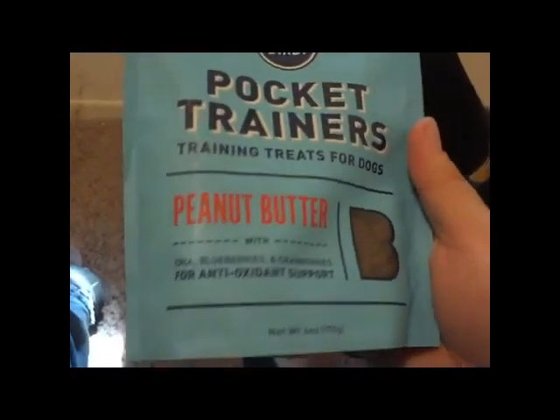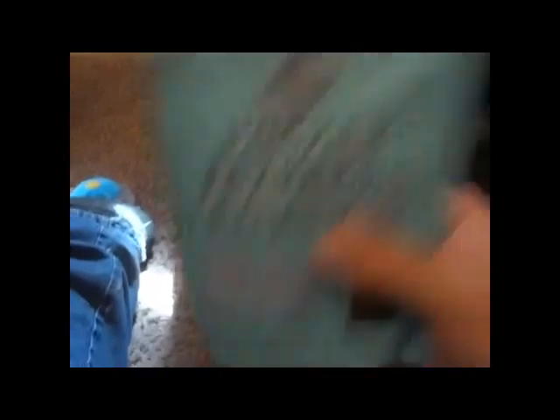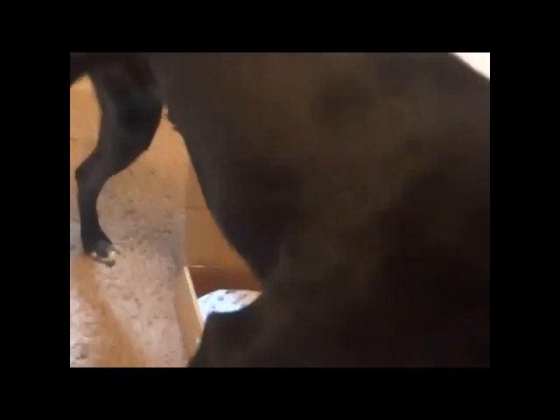They smell bad. Move. Let's look at it — pizza crust. You want one? It's gone, they ate it all. We have one more treat and it's pocket trainers — training treats for dogs. They're very very tiny and they're peanut butter flavored, so these are probably gonna go pretty quick.